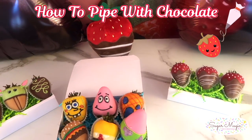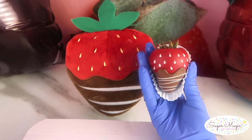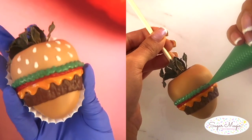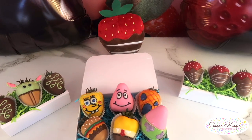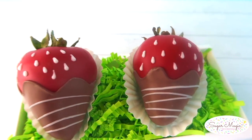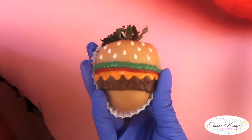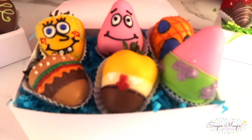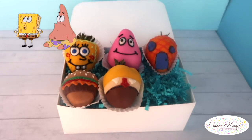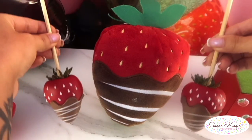Hi guys, dipping strawberries is easy for you but piping on them not so much, so today I'm showing you everything you need to know about how to get it right and pipe your favorite designs with chocolate so you can become a chocolate artist. It's really all about consistency. We're covering so many different techniques to create these fake strawberries that have been trending and other popular designs like the classic loop, Baby Yoda, a cheeseburger just in time for Father's Day, and SpongeBob. Theme custom strawberries are highly requested for small businesses and offering this type of work will really make your sweet stand out, so let's create something magical.